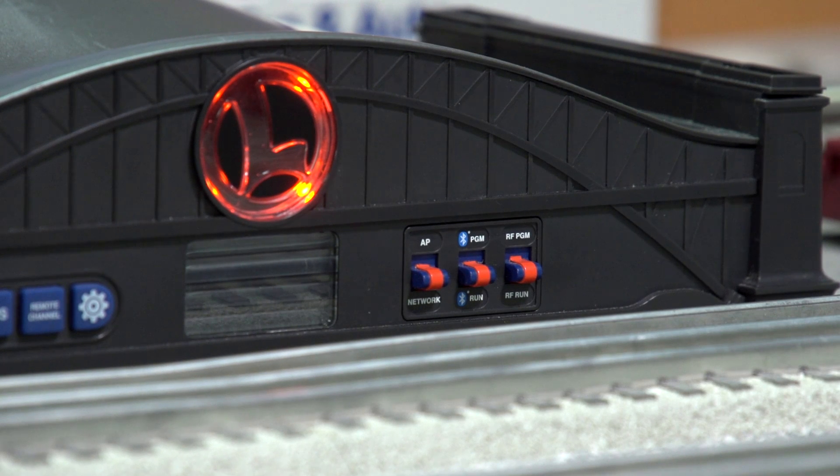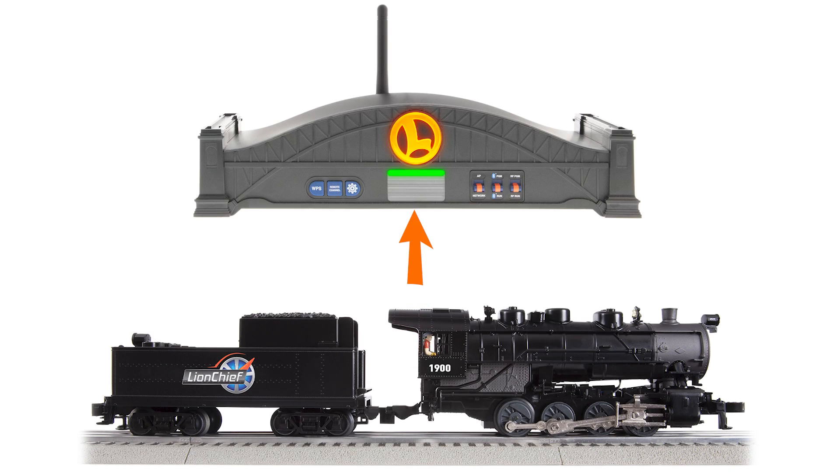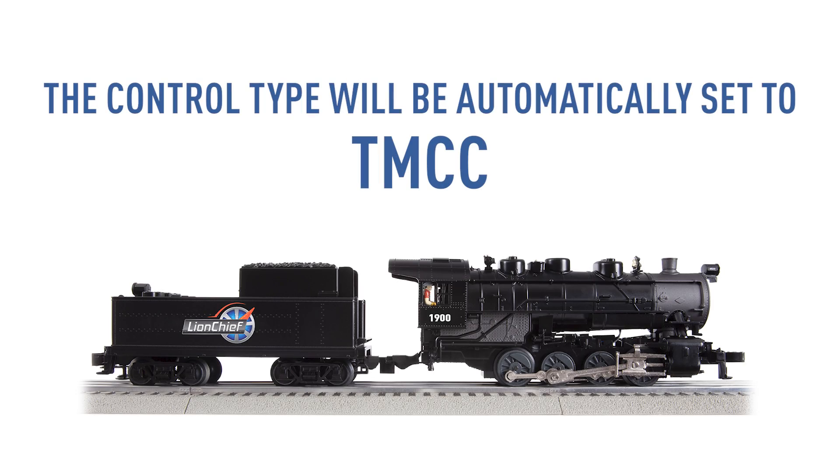Flip the Run/Program switch back to the Run position. A Bluetooth-only engine will share its info with the Base 3 once connected. This will be displayed if you're using a Cab 2 or the Cab 3 app. You'll see the engine's name, type, and/or road number.